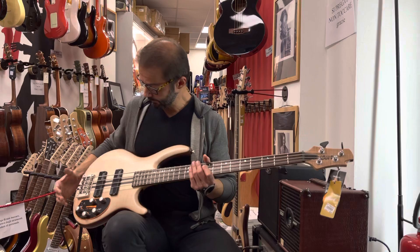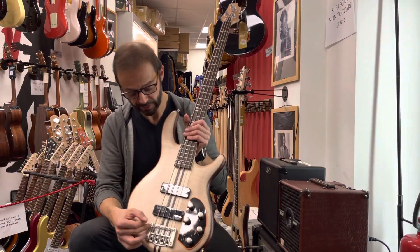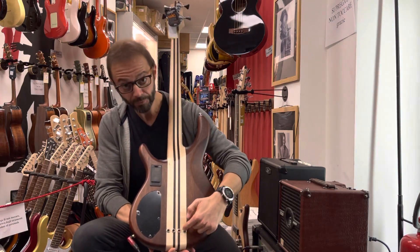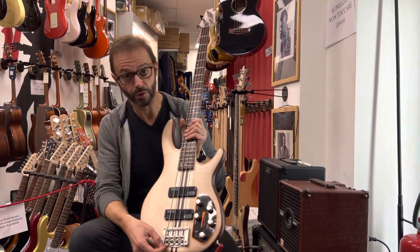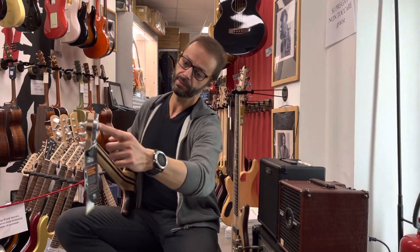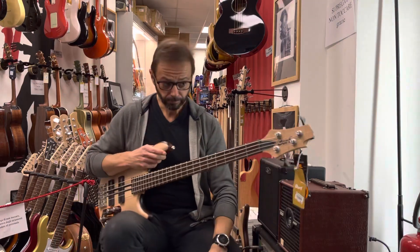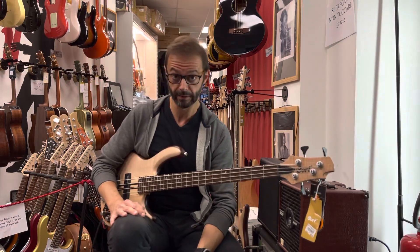L'hardware: parliamo del ponte, il ponte è un HipShot, con la possibilità di avere installate le corde sia passanti attraverso il corpo, che, se preferite, invece possono essere installate sulle sellette. Le meccaniche, sempre del marchio HipShot, sono delle ultralight, quindi leggerissime, con un rapporto di 20 a 1, per un'accordatura precisa, fine e molto molto dettagliata.